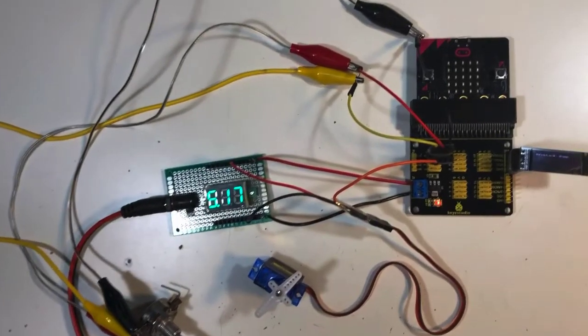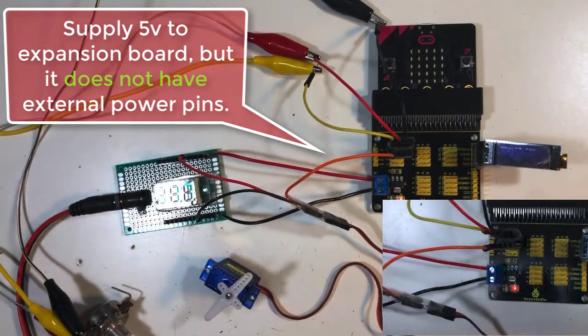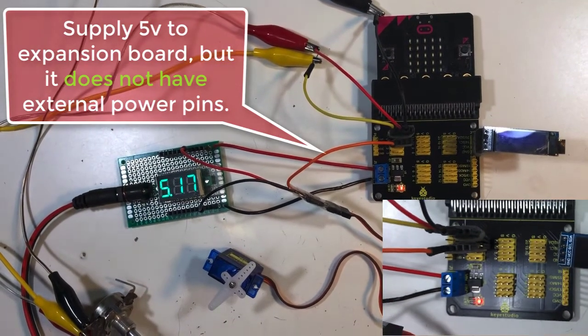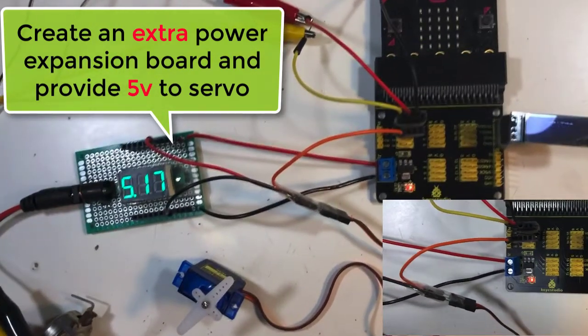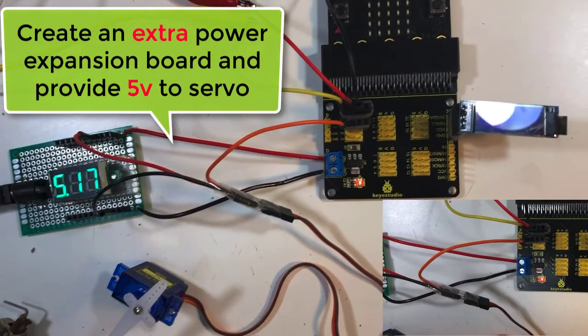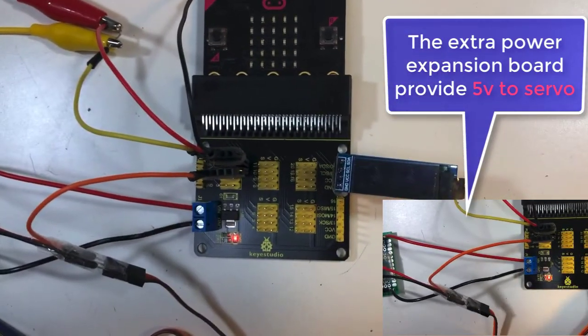Problem number two: Microbit operates on 3.3V, but a servo needs at least 4.5V. The breakout board supports DC 4.75V to 12V, but has no external power pins. Therefore, we need to create a small power board and break out the external power pins for the servo motor.